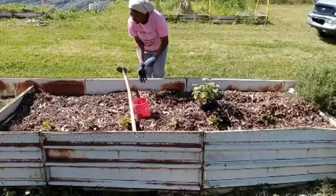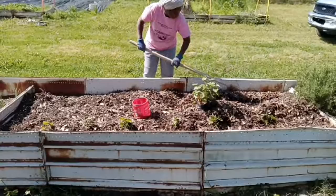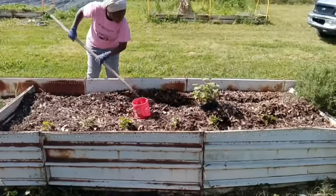All I'm doing is making a trench here, moving all of the soil and the leaves out of the way.